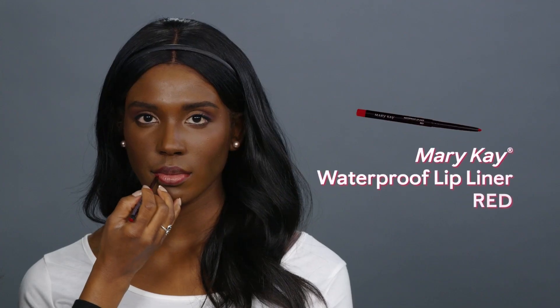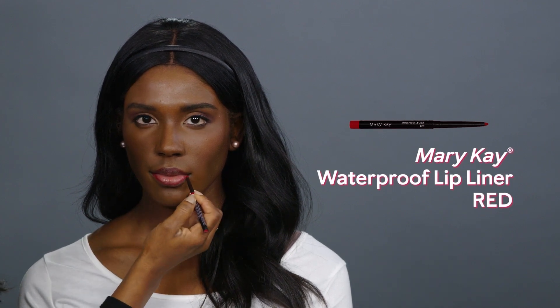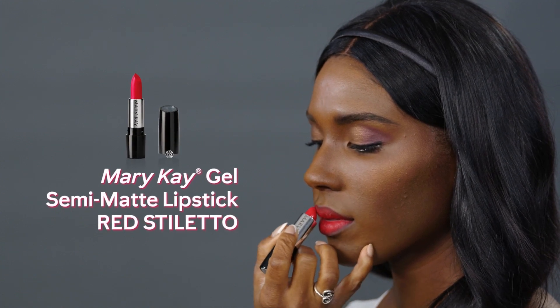Line and fill in lips with Mary Kay Waterproof Lip Liner in red. Fill in lips with gel semi-matte lipstick in Red Stiletto.